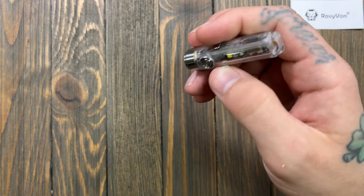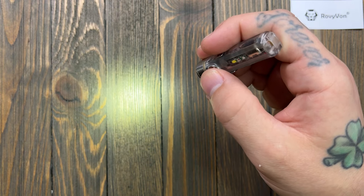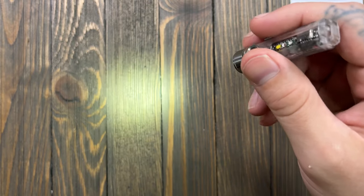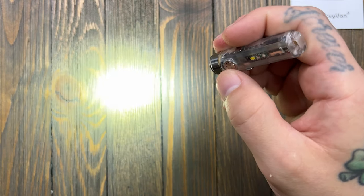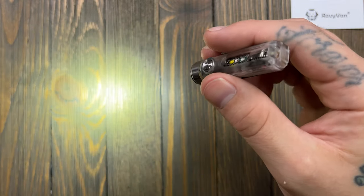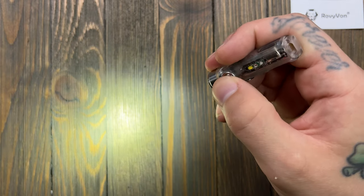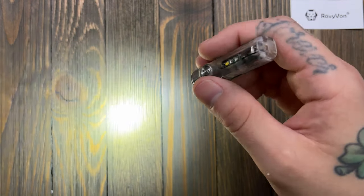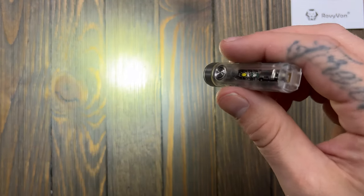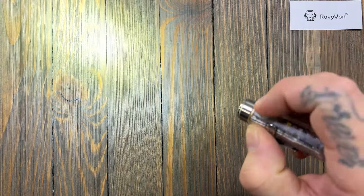To correct my earlier notes: moonlight is half a lumen for 72 hours; low is 25 lumens for 8 hours; medium is 200 lumens for one minute then steps down for two hours; high is 650 lumens for one minute, then steps down, giving about one and a half hours additional. Click again and you cycle all the way back through.